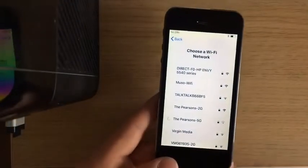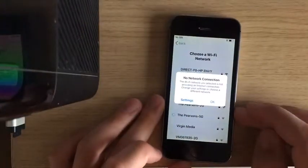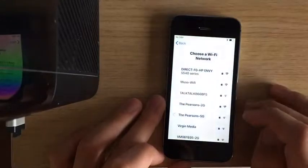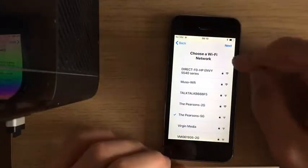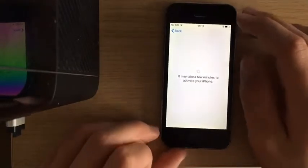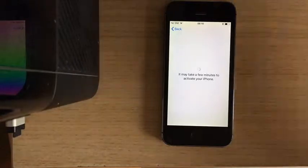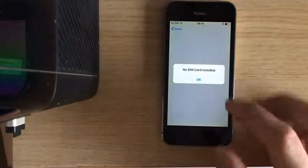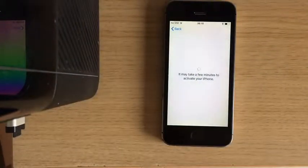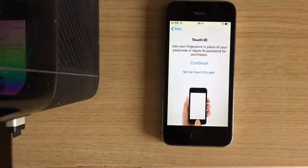After when you've done that, okay, now it's connected. Press next — this is when it might take a few minutes because it's just doing your iPhone. Don't have the SIM card in — you don't have to have the SIM card in.